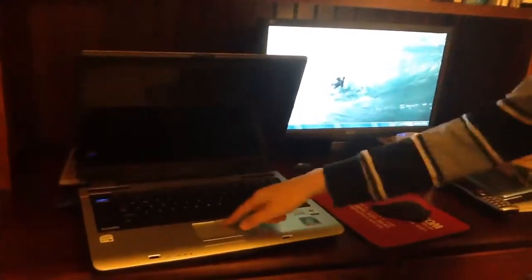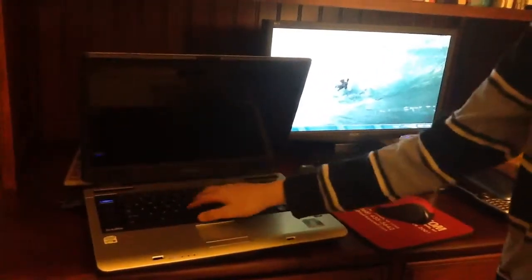You'd have to control it from your laptop by typing, or you could get a keyboard and plug it into your laptop. You could also get a mouse and do the same. You can get one of these wireless mice and a wireless keyboard — you can do it wirelessly.